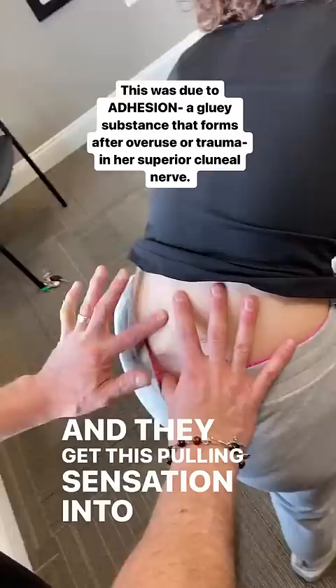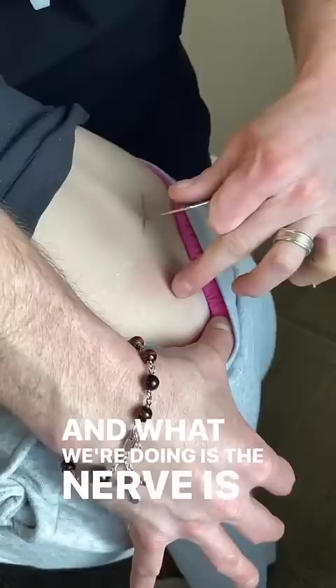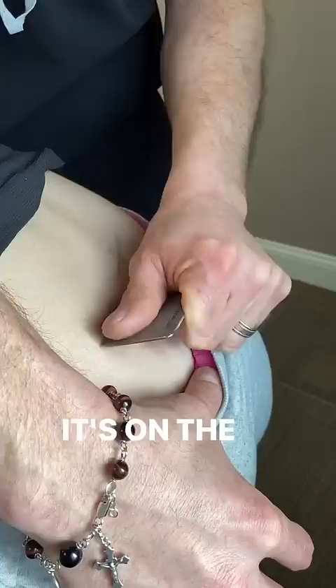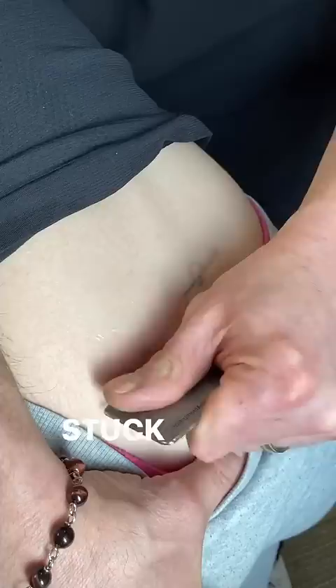We're actually going to work on that nerve. Just keep laying over your leg and keep dropping down lower for me. What we're doing is — the nerve is right there — we're trying to catch it with the edge of the instrument. Because this nerve is a cutaneous nerve, it's on the surface, so it's stuck right here. You can't hear the grit, but I can feel the grit, and that is the adhesion that's got it stuck. We're getting it unstuck.